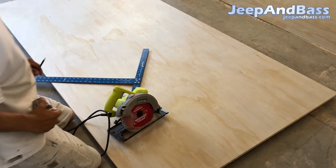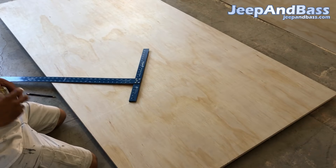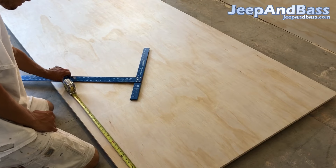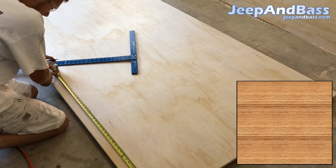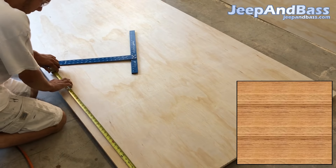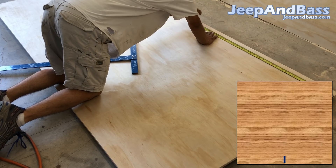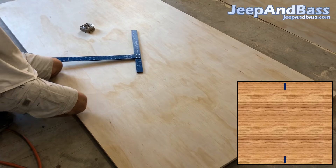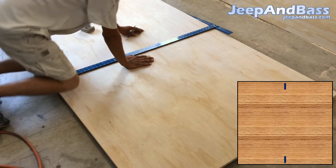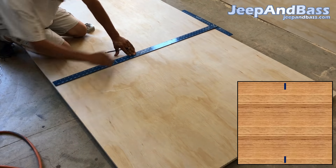I'm going to show you guys how I cut a perfect line using a skill saw. The first thing I do is start with a new sheet that has square factory edges, then measure out from one of the ends the piece we want. In this case we're going 41 inches. I place the mark here, go down to the other side and do the same — 41 inches. Then with a straight edge, like a piece of wood or a square, set it up on the mark and draw a line.